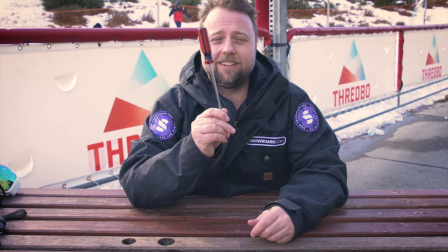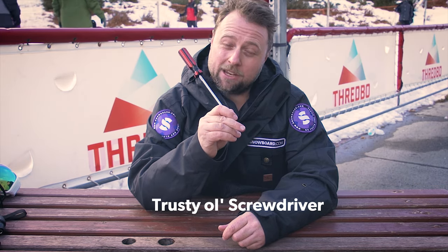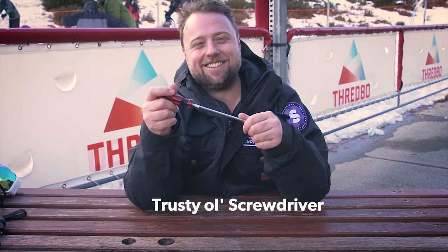And lastly of course, plain old screwdriver. You're obviously not going to want to carry this in your pocket — in your bag might be okay. As far as versatility, it's only really going to do one thing: take screws out, and maybe cook marshmallows over a fire.